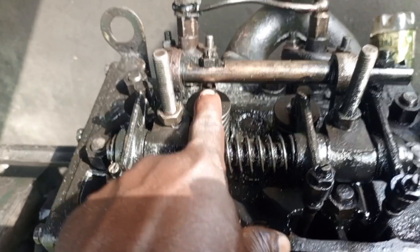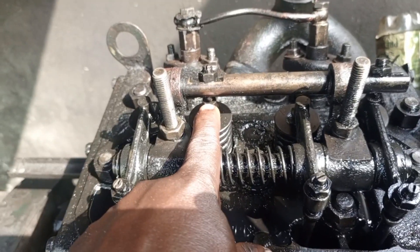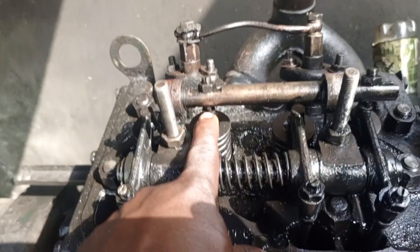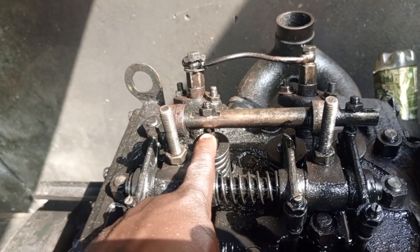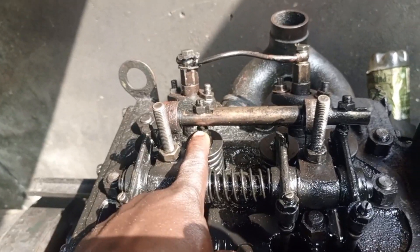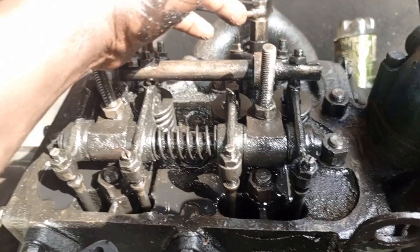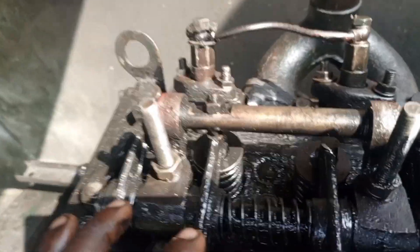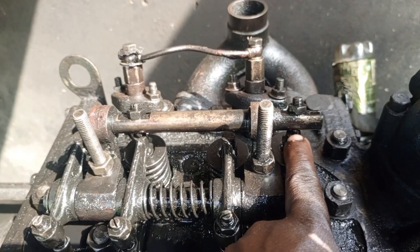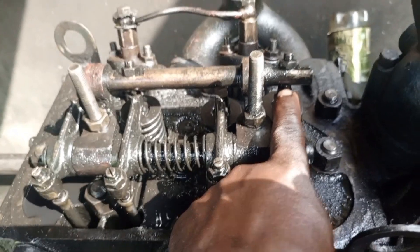When you press it down from here, it presses the valve down, which means the valve will remain open and steady. As you rotate the engine, the engine will continue to turn freely without compression. When you want the engine to run, you release the decompression lever, which allows the engine to have compression so that the engine can start.